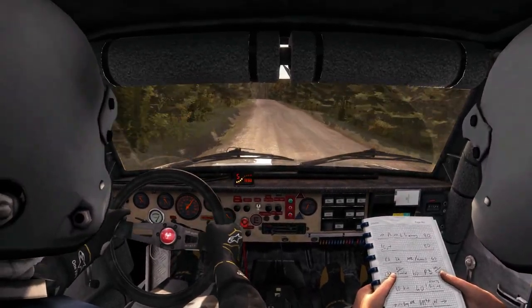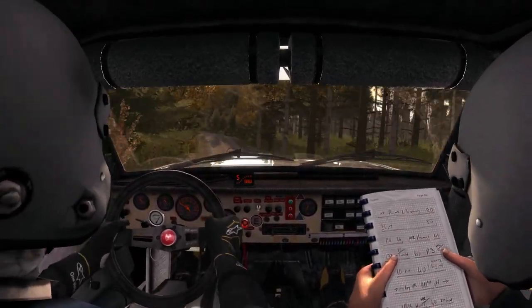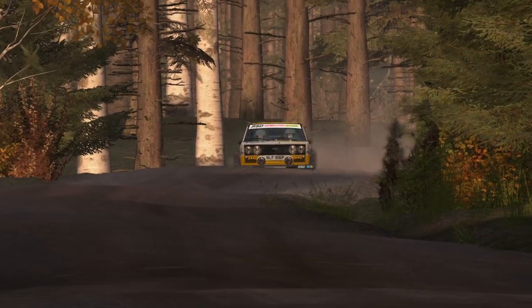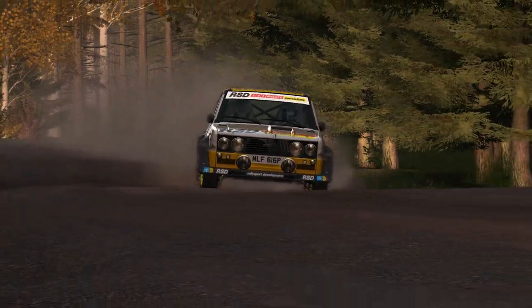1. Over crest jump, maybe. 90. Caution, turn left 3 over crest. Long straight.